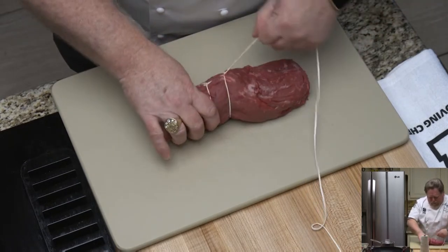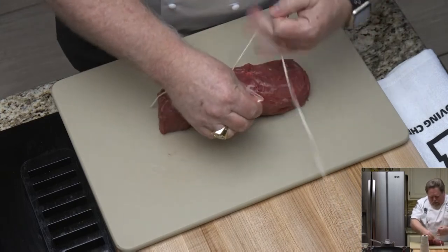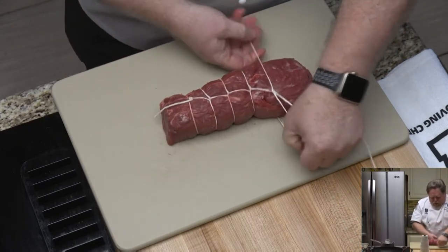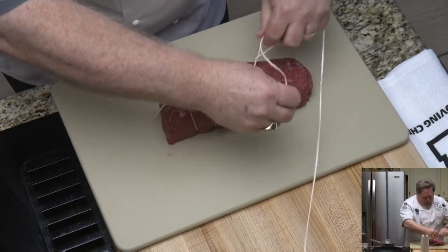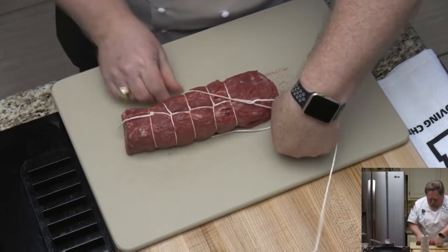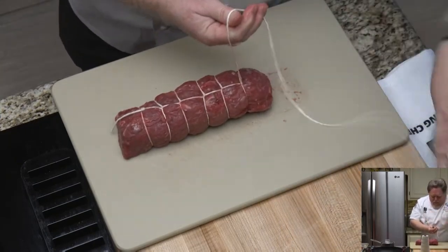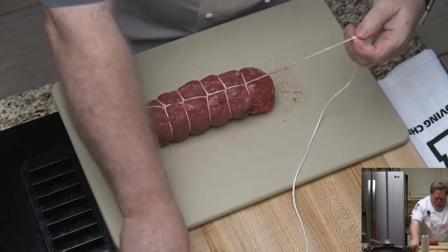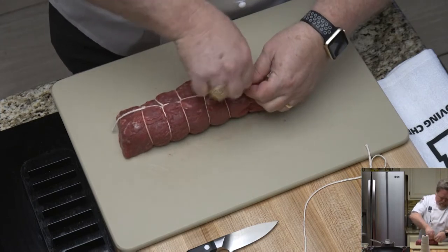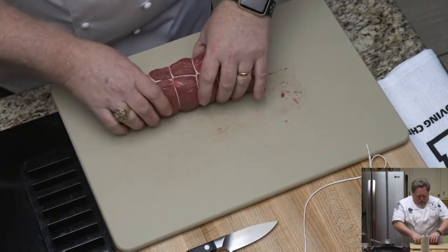The reason we're trussing this piece of meat is because we want it to hold its shape when it cooks. You can see the area I have trussed already is nice and round, and this part is kind of oval. That's important so that when it cooks it cooks evenly, and when it comes out of the oven and you go to slice it and put it on the plate, it's got a nice round shape to it. We'll just keep doing these all the way down, cut that twine, tie a knot at the end — and we're good to go.